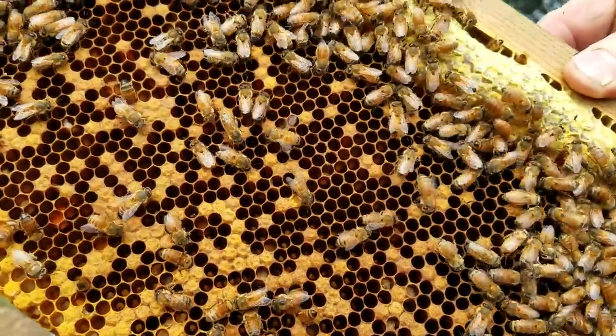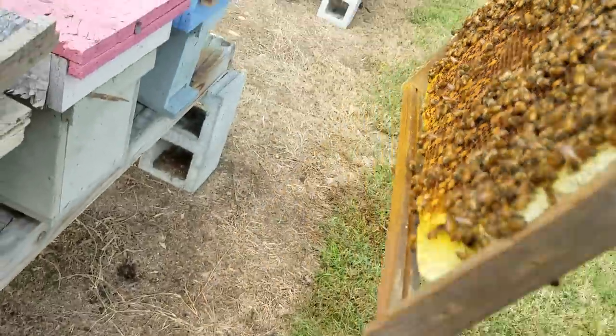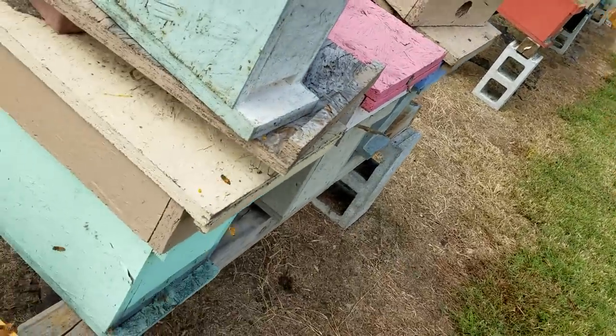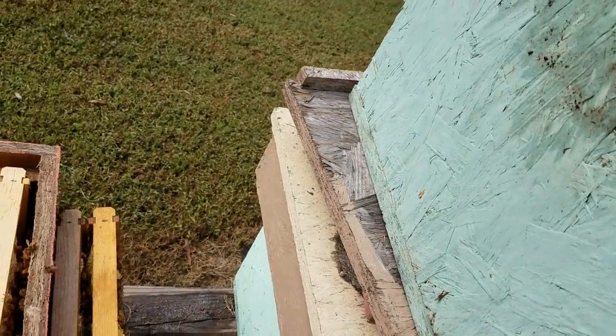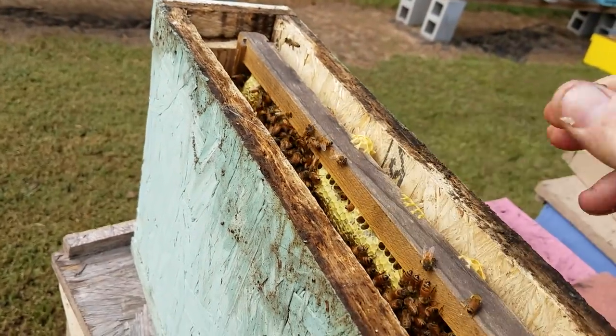This frame is full of eggs, packed full of eggs, a little bit of capped brood, honey on top, and you can't see on this side but a little bit of pollen. So here's what I'm going to do: I'm going to put that one frame in this box right here.